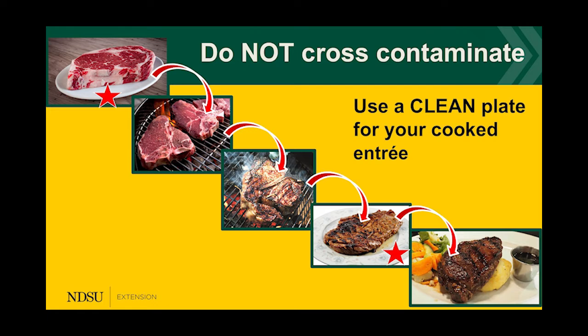Always use a clean plate for your cooked entrée. As shown in the diagram, food goes from raw to partially cooked to fully cooked — you never want to take a cooked product and place it on a plate that has been used for raw products.